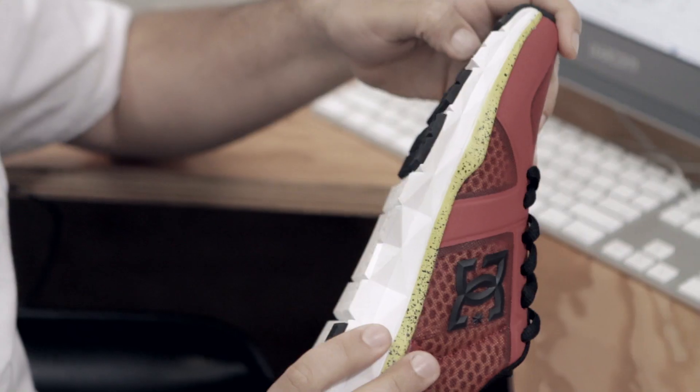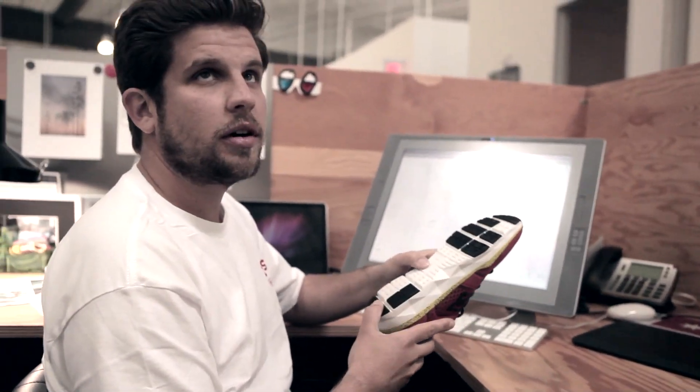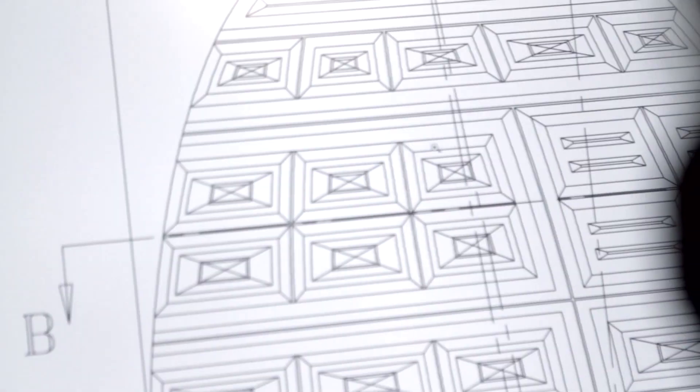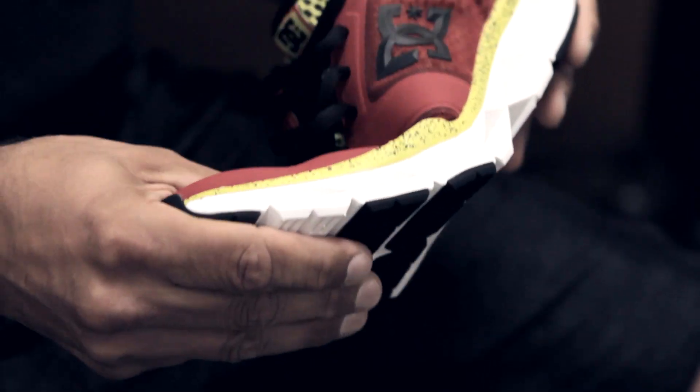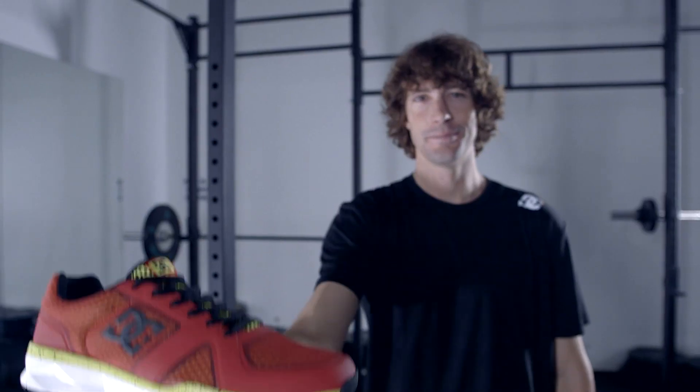One of the major benefits of Unilite technology is being able to reduce rubber. We placed rubber in the areas where we need traction and durability. It's a very intricate design — you get a lot of flexibility but you also get a lot of support in the shoe. We wanted to build the best training shoe informed by action sports athletes.